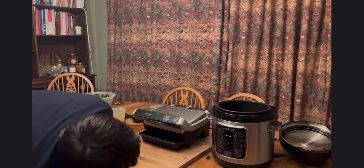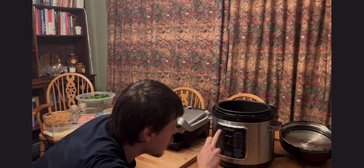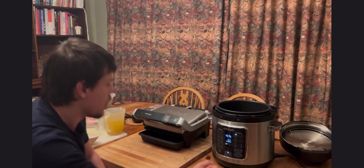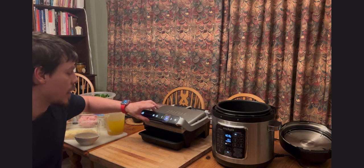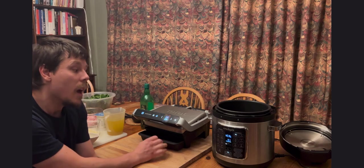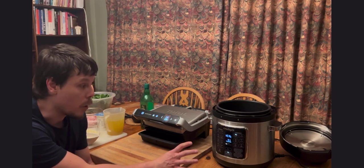I'm going to start with the Crock-Pot Express using the sauté function. We also have the OptiGrill Elite switched on — that one will be doing the chicken. The aim is to pre-cook the chicken on the OptiGrill while cooking the pasta and everything else in the Crock-Pot Express.